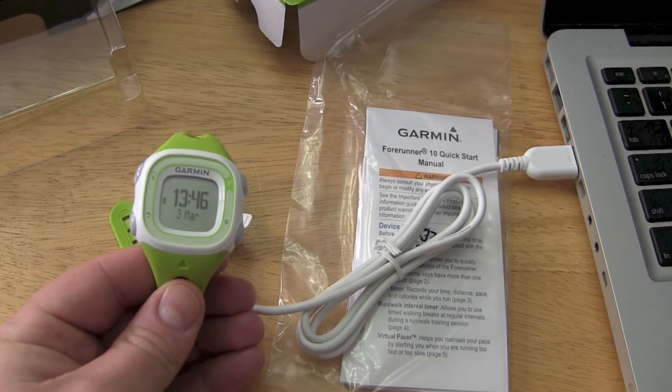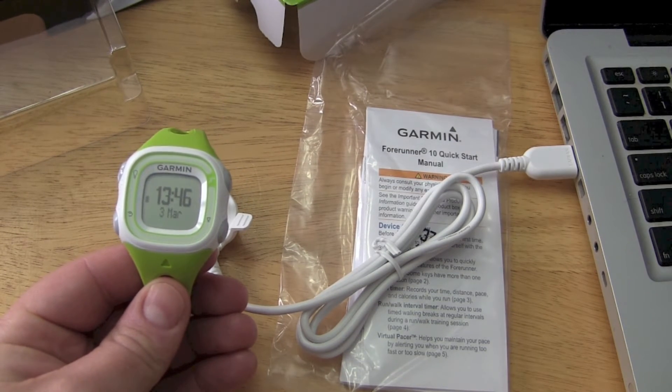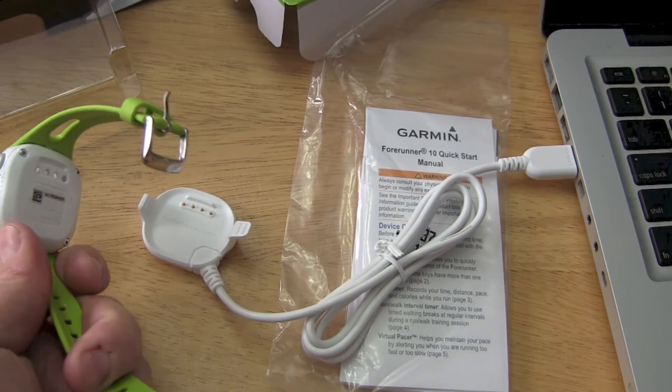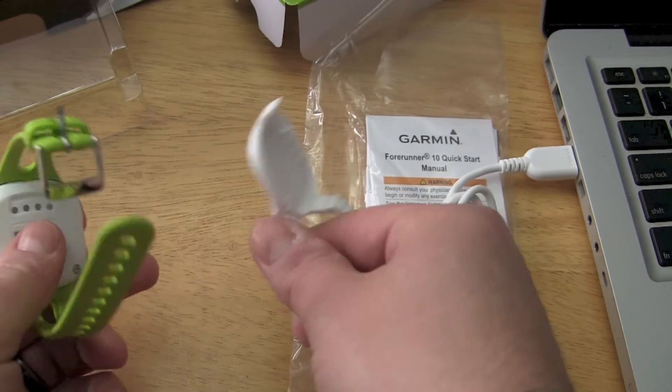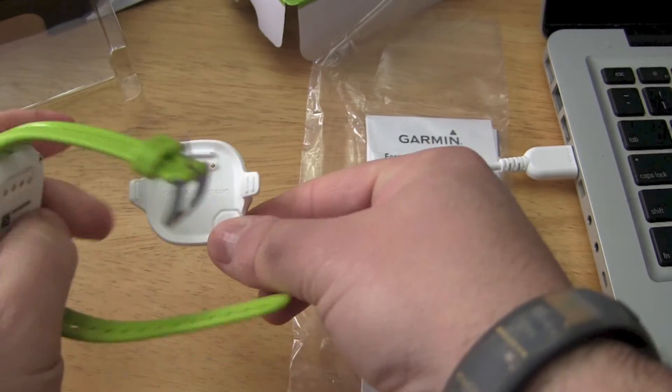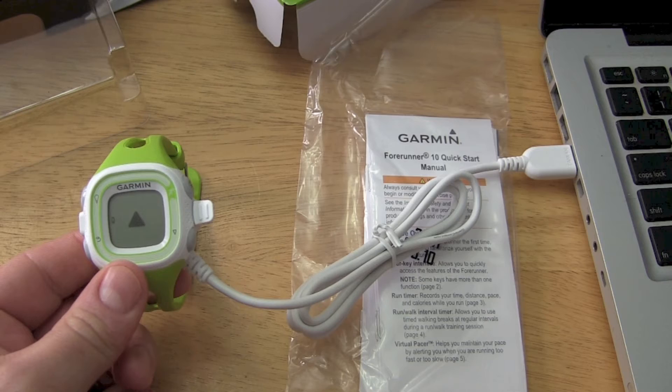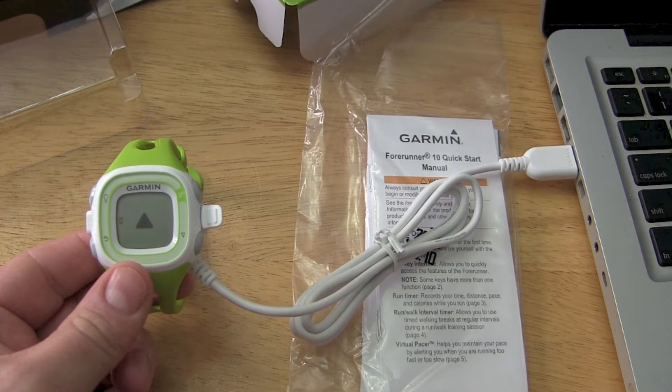In this video we'll show you how to update the firmware on your Garmin Forerunner 10. First thing we need to do is simply plug it in via our USB connector to our computer — we'll just clip it in like so. Now let's flip over to the computer and do the next step.